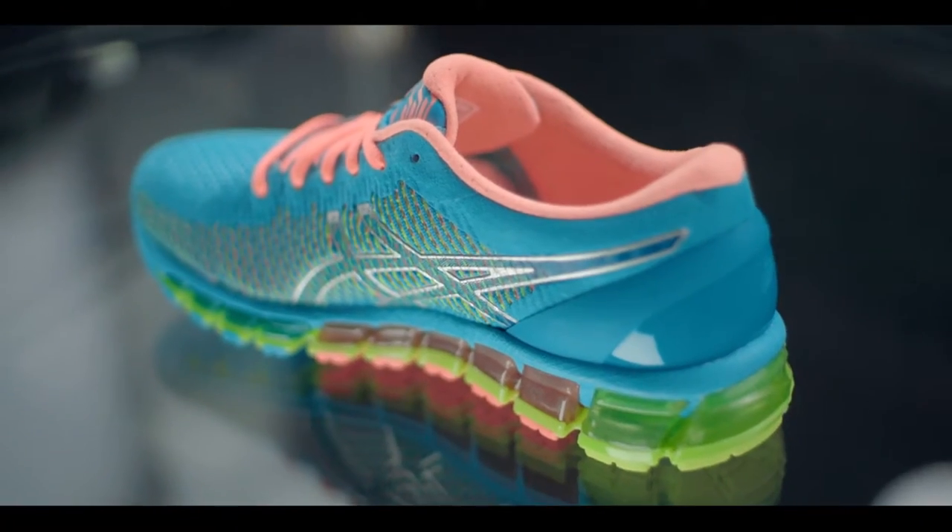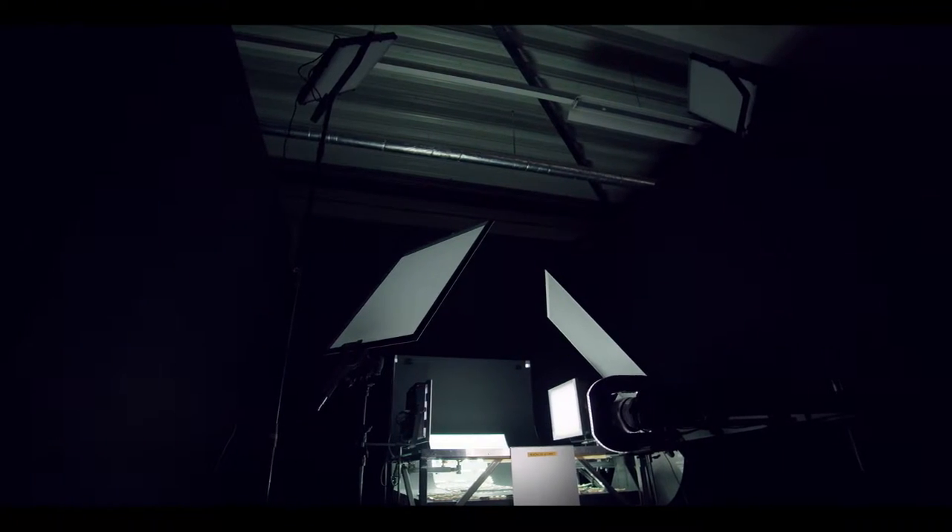Once someone pushes the button and everything happens — light on, off, turning the table — it's magnificent. It's wow, we did this together.